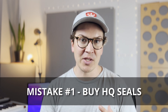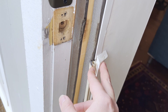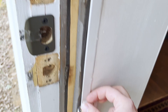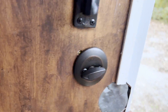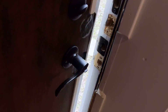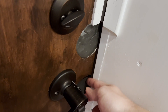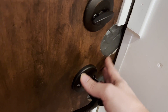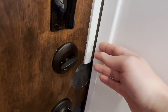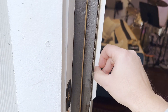Mistake number one: I didn't buy high-quality seals to put around my door. I bought cheap magnetic weather stripping — maybe 30 or 40 bucks on Amazon — and installed it using a bit of trim. We also made a mistake with the original door handles, filling them with putty, and had to move the backset over because the seal would have gone right across them.